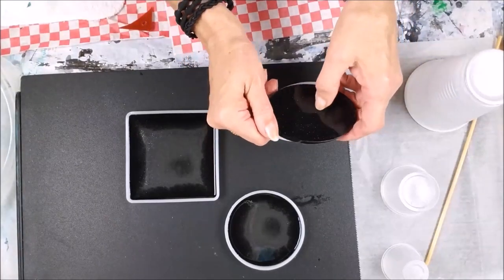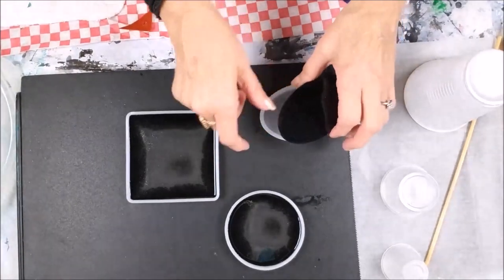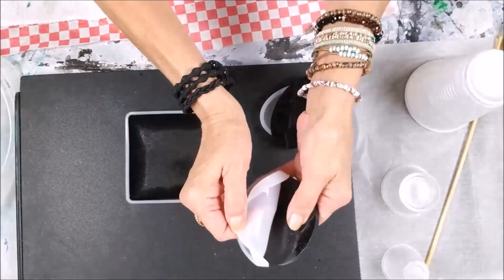I can see the air bubble marks on the bottom, and those can always be filled in with another layer — a thin layer of resin.